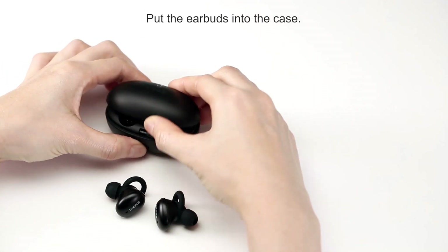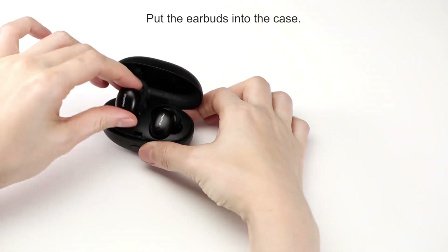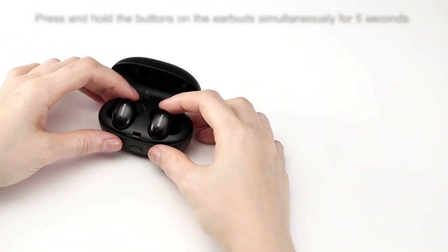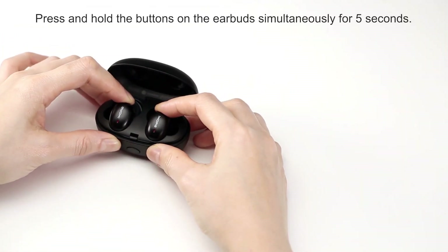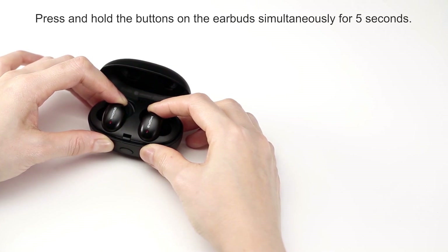To reset the earbuds, put the left and right earbud back into the charging case. Then press and hold the power buttons on the back of each earbud simultaneously for 5 seconds until the lights glow purple.